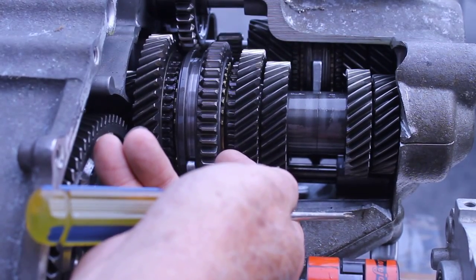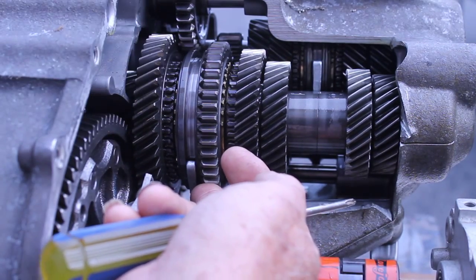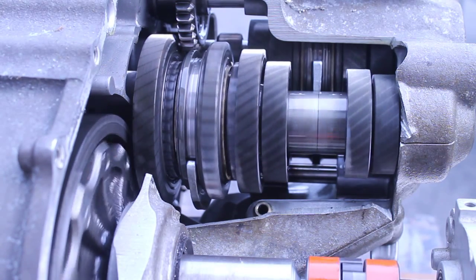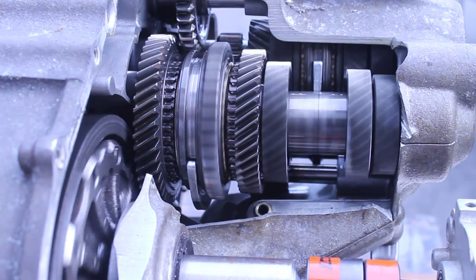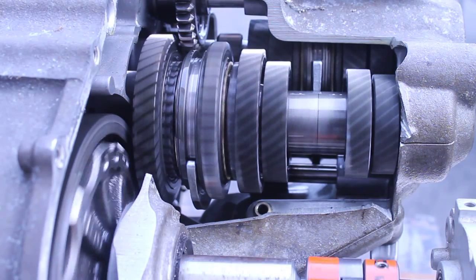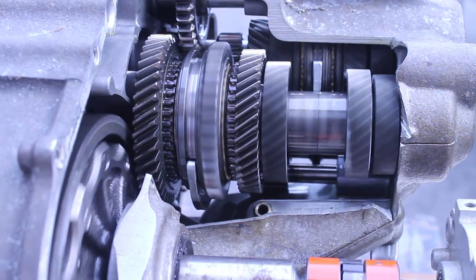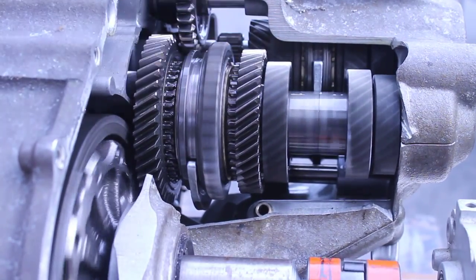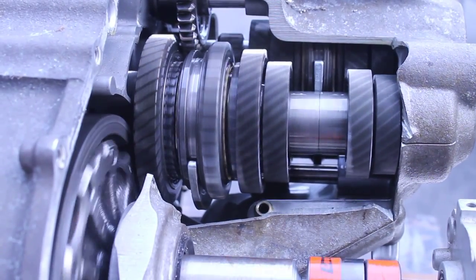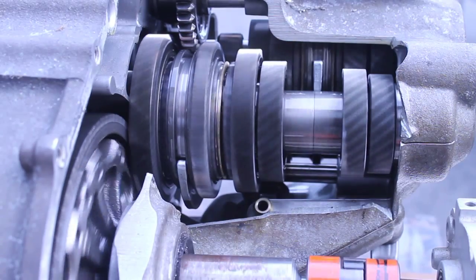I'm holding the output shaft side right now, and you can see that the big differential here is not turning. Now it's in neutral — I'm going to turn it on and hold the output shaft so we can see which gears are being back driven and which ones would be driven by the gas engine. They're basically isolated. You can also see that this lever right here, as you shift, it slides sideways to actually permanently engage these gears.